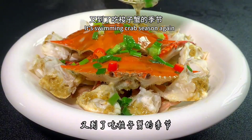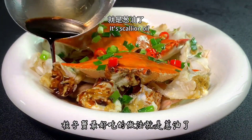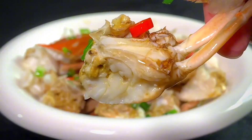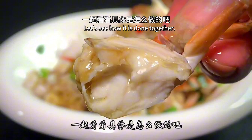It's swimming crab season again. I think the best way to make swimming crab is scallion oil — tender and juicy, and it's incredibly simple. Follow my video next, let's see how it is done together.